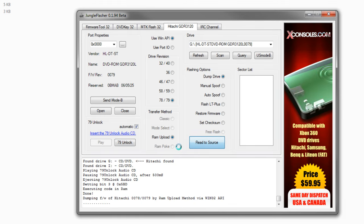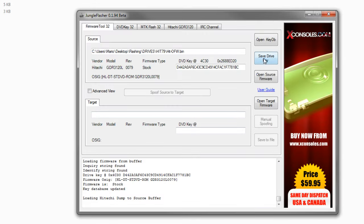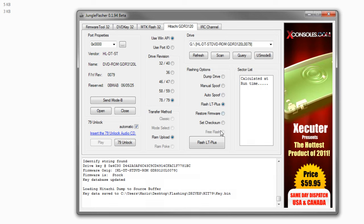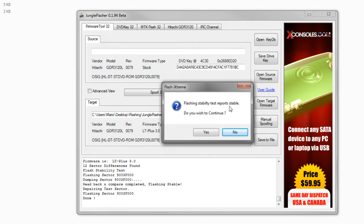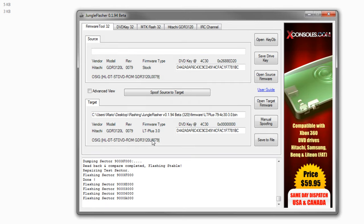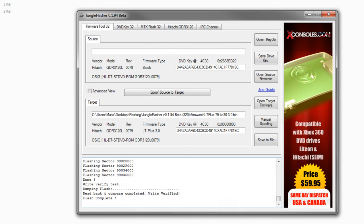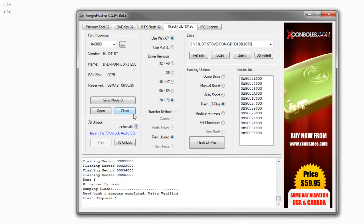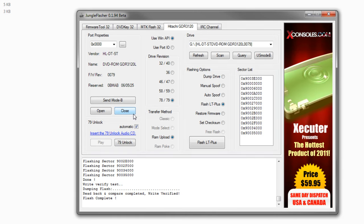Now, what you want to do first is dump your drive. Select Dump Drive and Read to Source — I'll call this Hit79. Save the official firmware and save your drive key as well. Then come back to Hitachi and hit Flash Light Touch Plus. It brings up 'Flashing stability tests report stable — do you wish to continue?' and you hit Yes. Wait a few seconds as it flashes over your sectors. Read back and compare completed, writes verified, flash completed. Once flash is completed, you can go ahead and pull out the disc and close the tray, then restart.